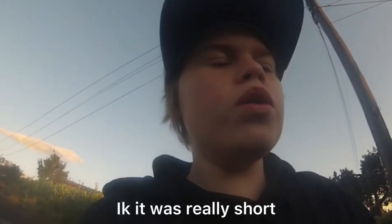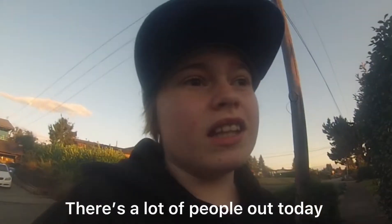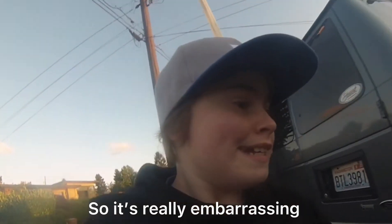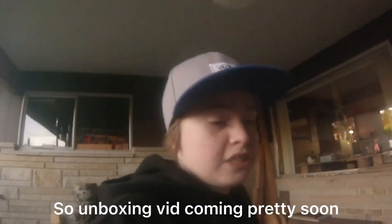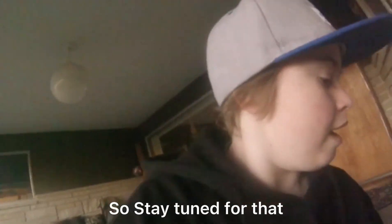Hi guys, this is the end of the video. I know it was really short, but there's just a lot of people out today — it's really embarrassing, so I don't know if you guys understand. But I really wanted to use the GoPro again. Unboxing video coming soon of Ken's FB — ordered a lot of stuff there, so unboxing video coming pretty soon. Stay tuned for that. Peace guys!